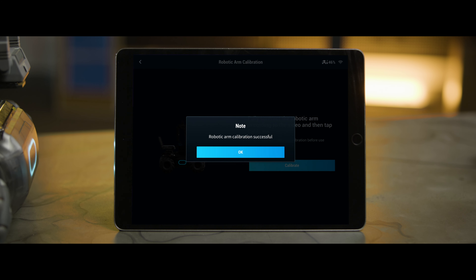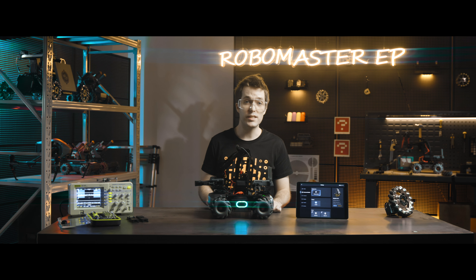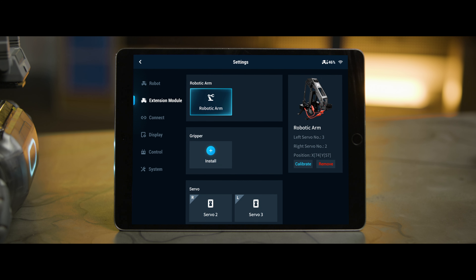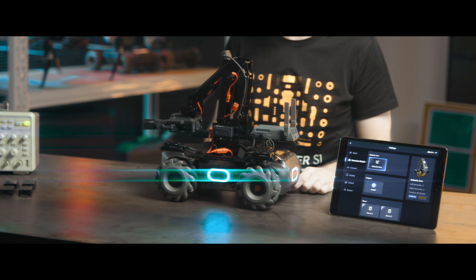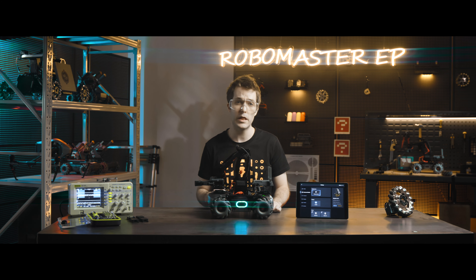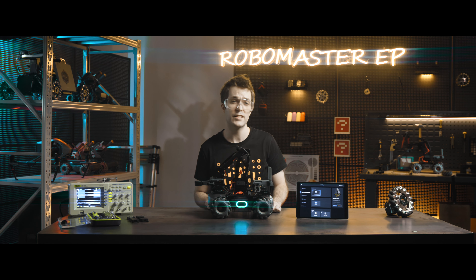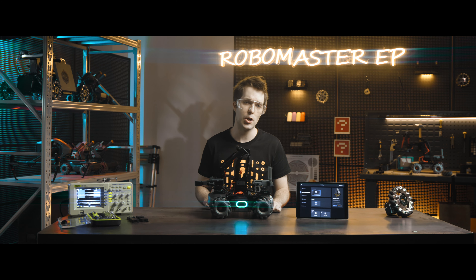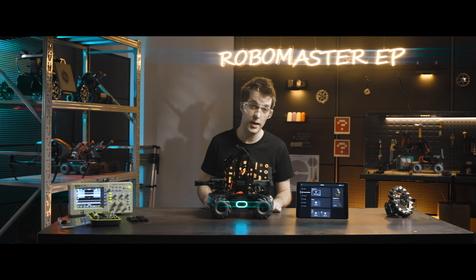After installing the robotic arm, you can view the status of the robotic arm on the right side of the extension module page, including the left and right servo numbers, as well as the x and y coordinates of the robotic arm. You can also recalibrate or remove the robotic arm. Note that after removing the robotic arm, the two servos can be controlled independently as separate servos. If you need to change the servo number, you can reinstall the servos in the extension module page.